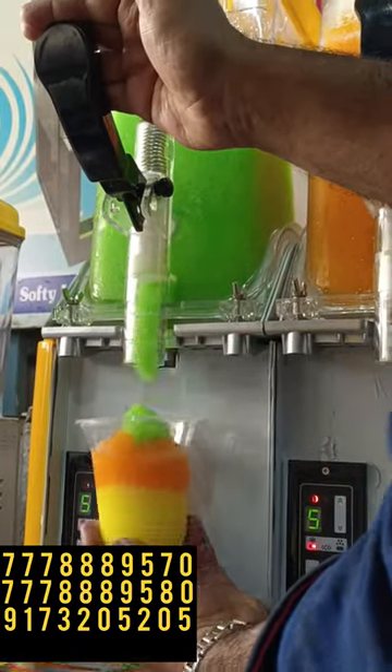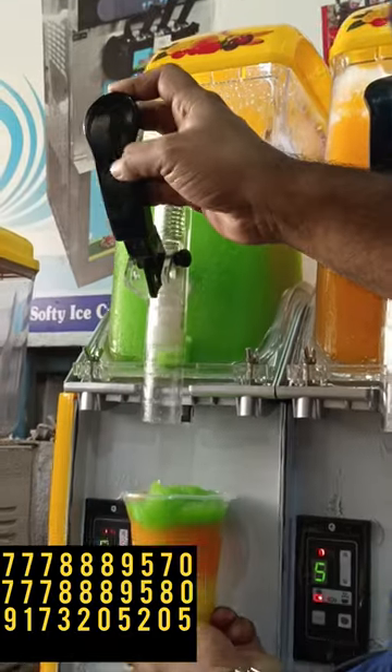We are going to have a different kind of business model. So, if you buy this kind of machine, you can do a good business.